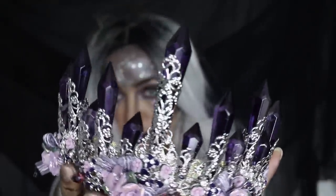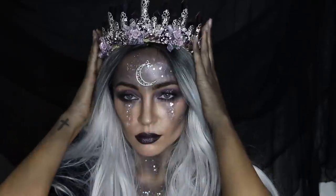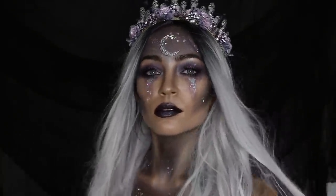And this is the final look — all you have to do is add your crown! I hope you guys enjoyed this look. Head on over to covergirl.com for all the products used. Thank you for watching and happy Halloween!